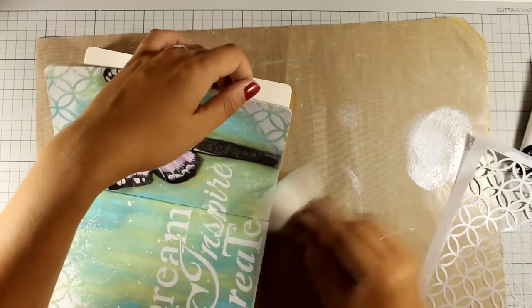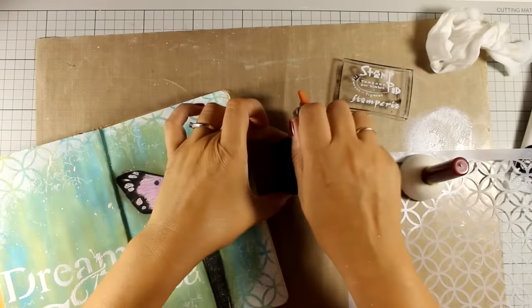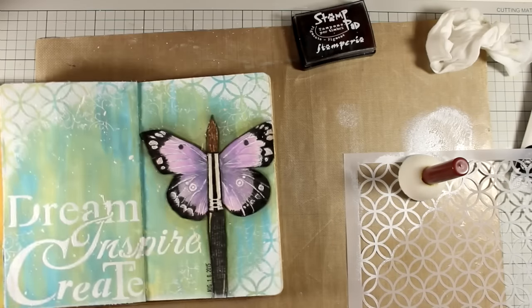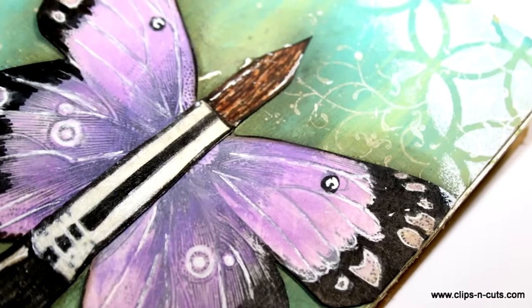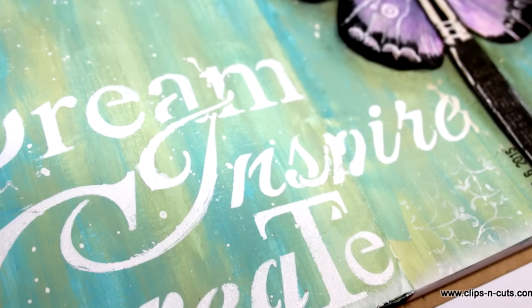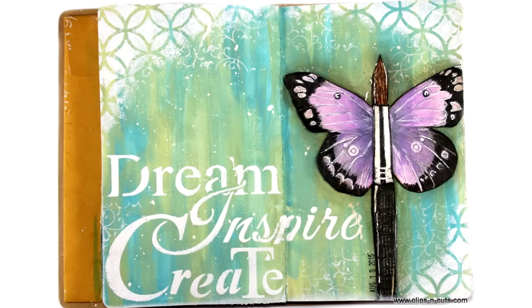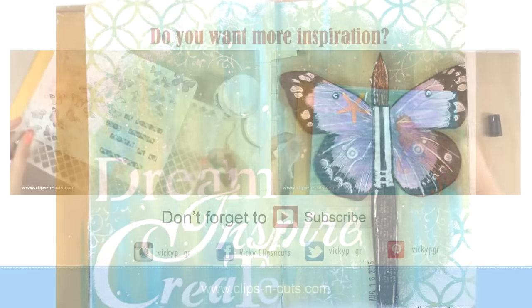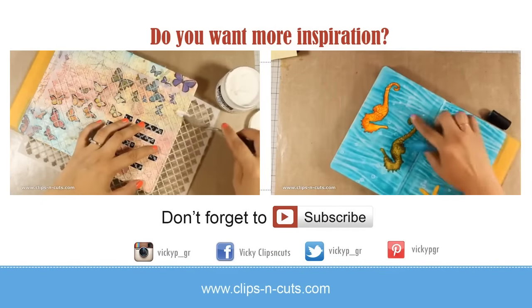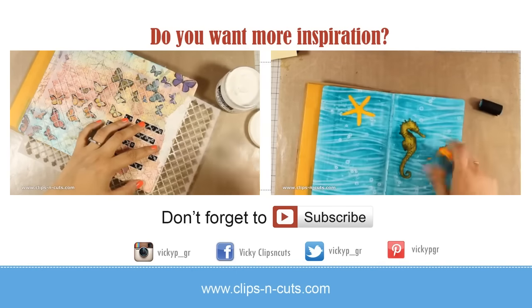To finish off my layout, as always I am going to stamp the date using a black ink pad. And that was the layout for today — I hope you had fun and got inspired. If you did, don't forget to leave me a comment and give me a thumbs up on my YouTube channel. Here are some close-up photos of today's project. If you haven't done so already, go ahead and click the subscribe button. For more inspiration you can click on any of the videos on the screen right now, or if you are watching from a mobile device you can find links to those videos just below in the details area. Thank you all for watching.